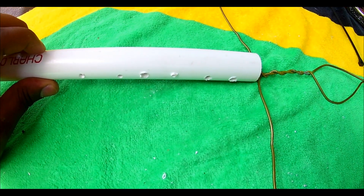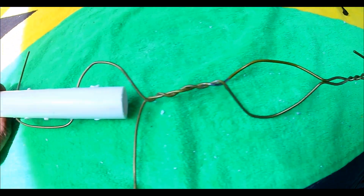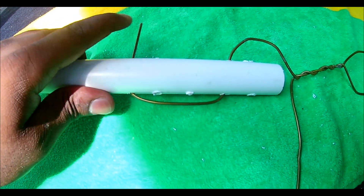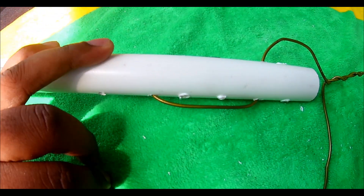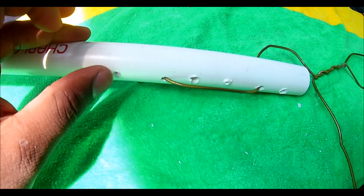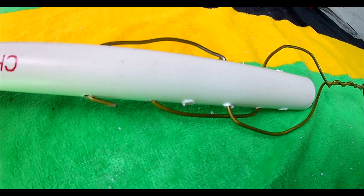Weave both ends of the wires through the holes. Leave the first and fourth hole open for zip ties. Use pliers and curl the remaining wires back against the PVC pipe.